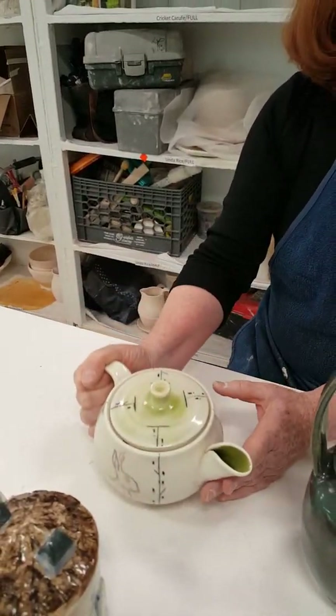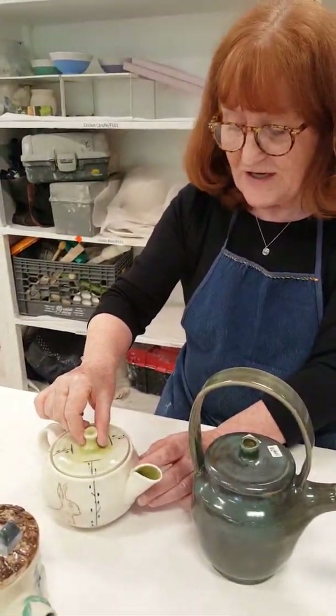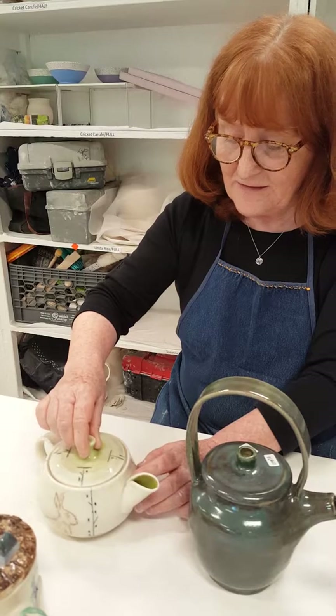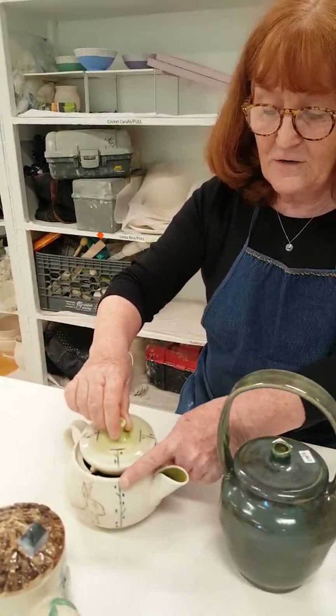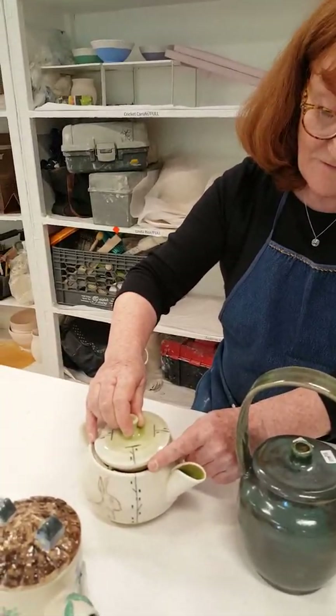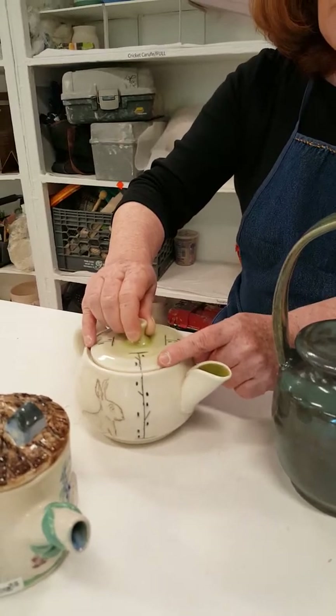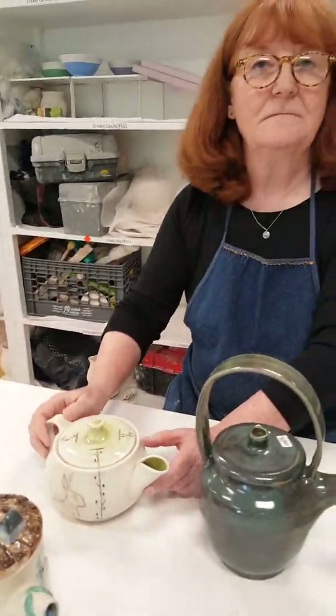This one is very clever — it has a lock on it. The maker has created two little pieces of clay that fit into two openings, and when you turn it, the lid is locked and can't come off. Very cleverly, she has put a design on the lid so that when that design lines up along the side, you know the lid is at its locked position. This teapot was made by Sarah Anders.